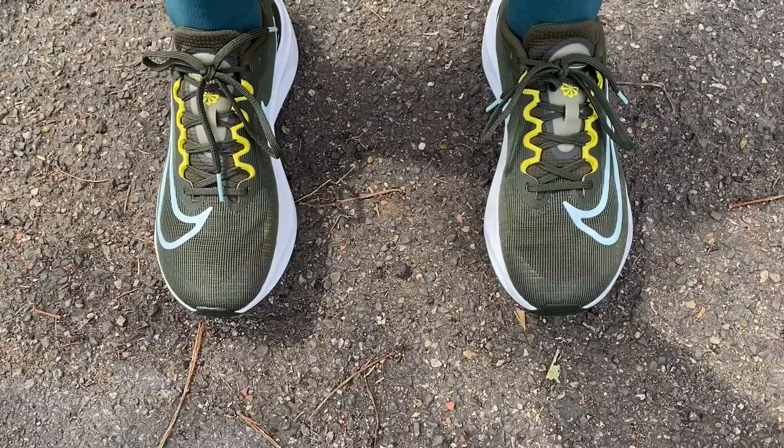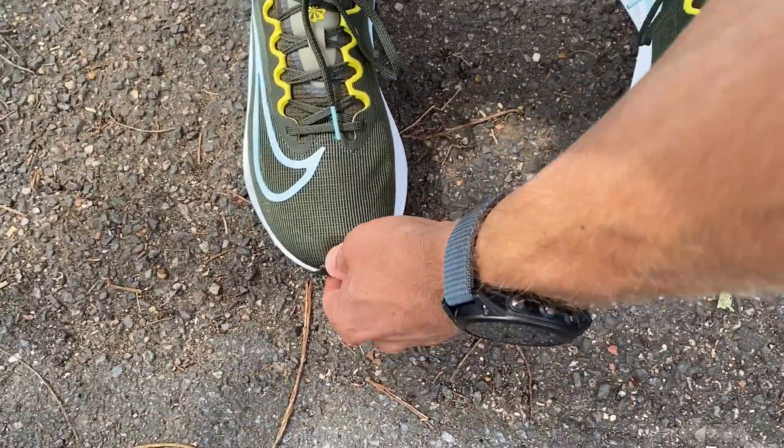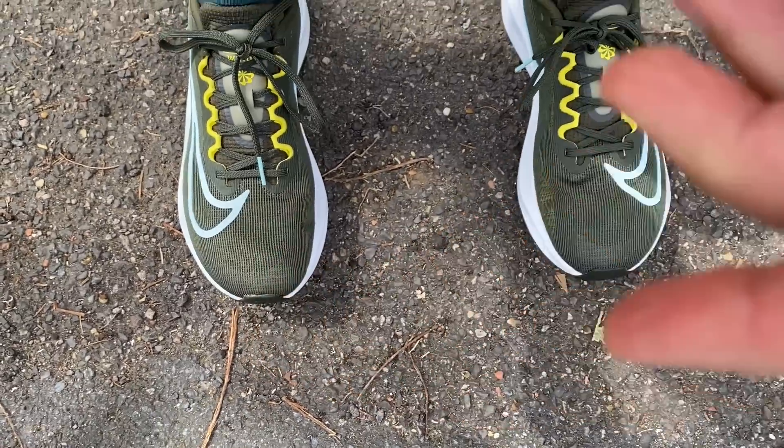On fit, I've got a UK 8.5 in the ZoomFly 5, which is half a size down on my normal size — it was just the only available press sample. It fits me perfectly well. I'm normally slightly in between sizes and tend to go for a size 9 because I like more room in the toe box, and in the 8.5 it's slightly shorter on my right foot than ideal. I think true to size is probably the way to go, but if you're slightly in between sizes the half size down seems to fit well too.